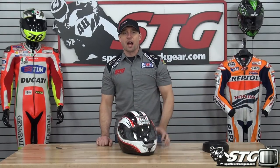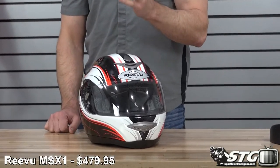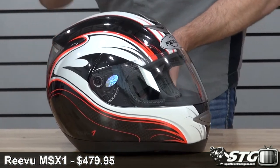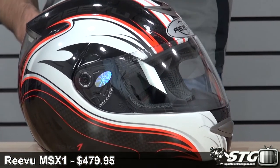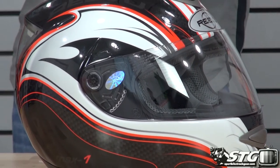I'm Brian Vance from Sportbiketrackgear.com, and today we're going to do a product review on the REVIEW MSX1 helmet. It's available in one graphic colorway and solid colorways. The price spans from $399 to $479.